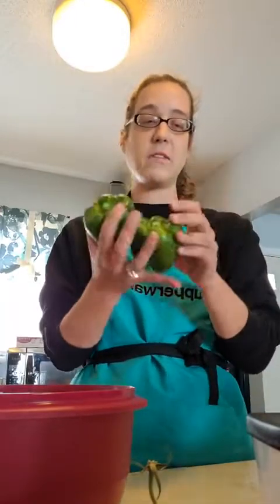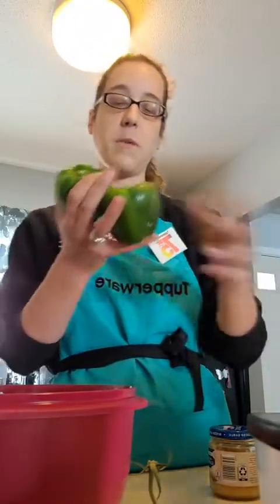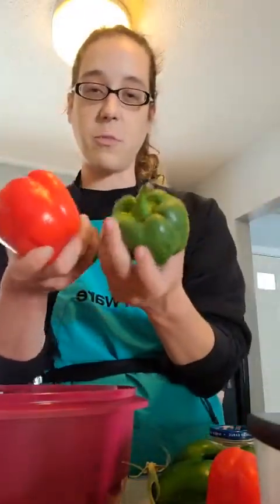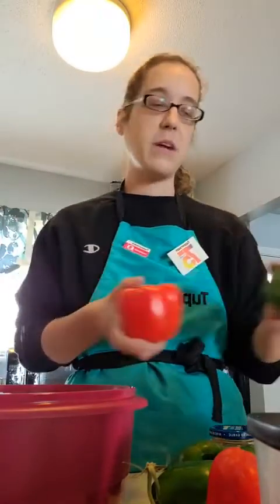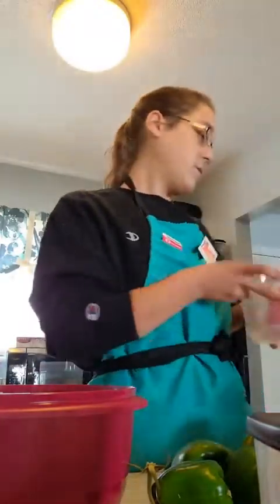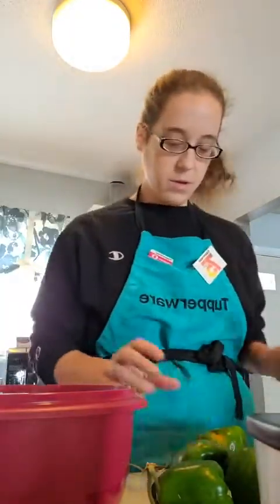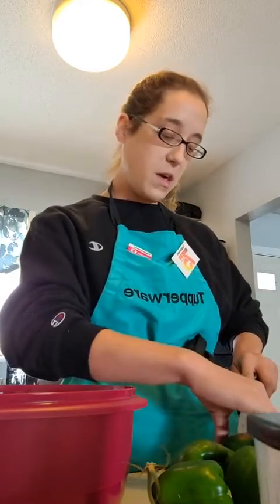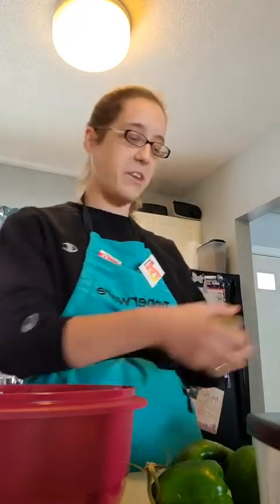I want to show you guys — these were all in my large fridge smart container where I was storing my peppers. These are two and a half weeks old and I got them at Aldi's. You know produce at Aldi's doesn't exactly last the longest, but these are all in pristine condition still after two and a half weeks in my large fridge smart container. It really does do what it says it does.